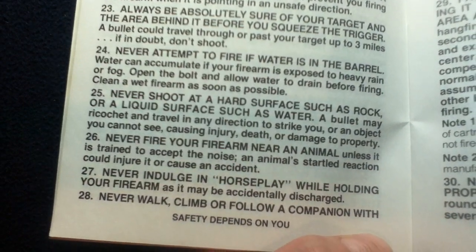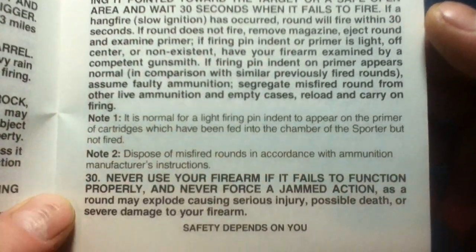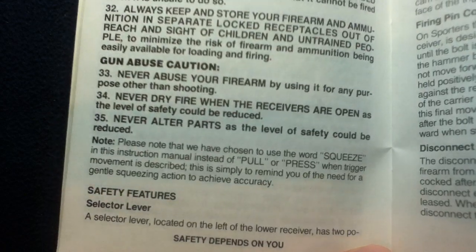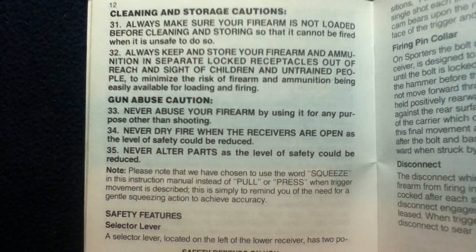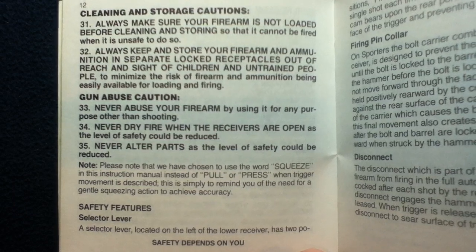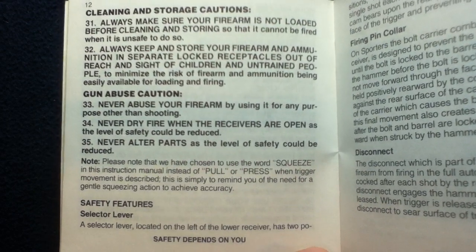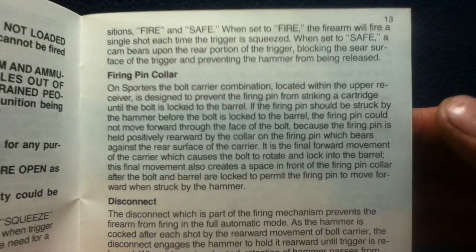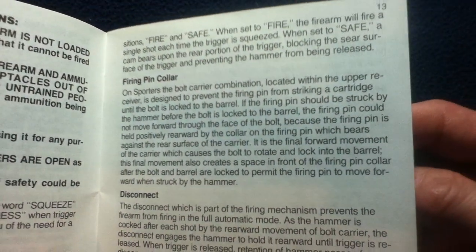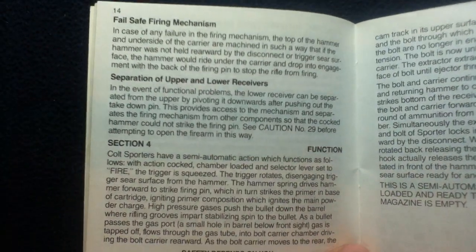Number 27 is very important. There's a constant theme here about safety depending on you — never rely on somebody else to manage your own safety. That's the general rule of thumb that should apply to everything in life. Your own safety depends on you and you only, which is really a life tip for those who seem reliant on others to manage their safety.